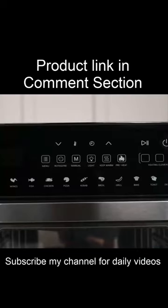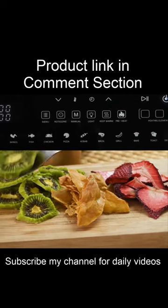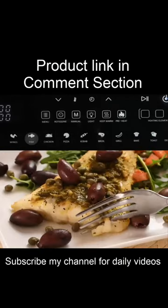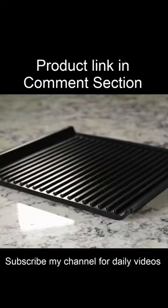It has 11 built-in programs to help you cook everything from french fries to fruit chips, bake or broil, make pizza or pollock, and yes, even grill using our all-new grill plate accessory.